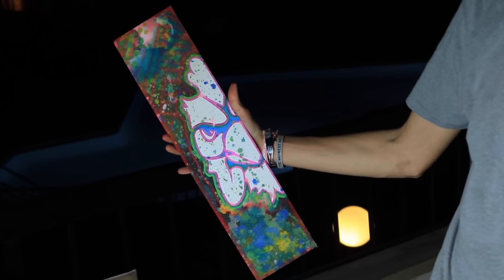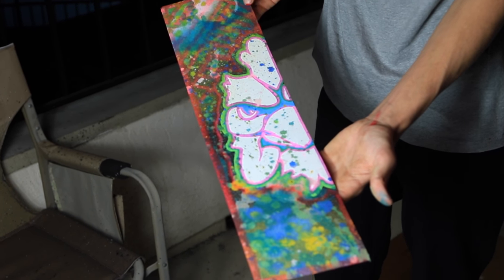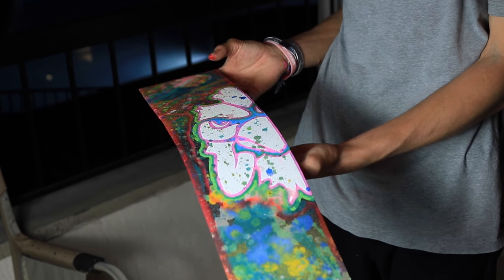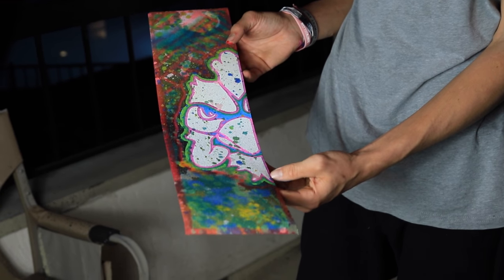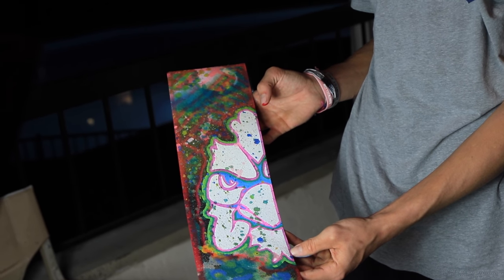The grip tape is looking pretty cool so far. I'm going to let this dry tonight, and in the morning I'm going to go in with a pen and do some detailing and make the Scooter Farm logo pop out once again because it's kind of overlaid with paint. See you guys in the morning.